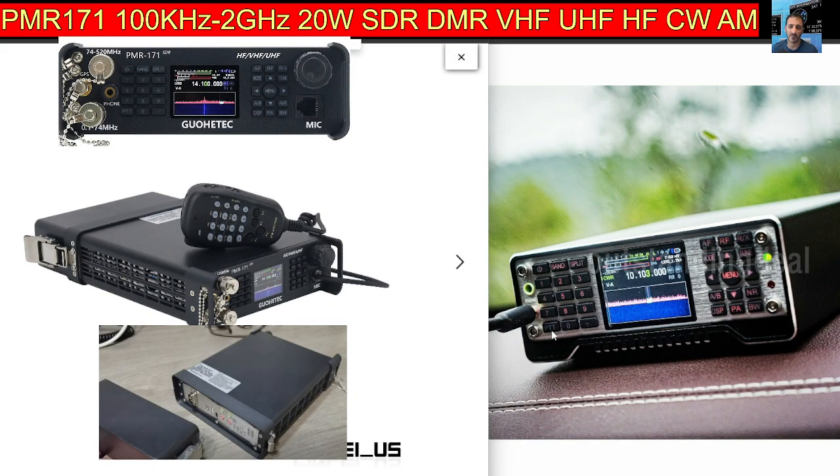Welcome to my channel. This is the ham geek PMR 171, an all-mode all-band radio, even DMR. On the right hand side I've got the Q900 so you can see the keypad a bit better. On the right hand side you've got a navigation key, menu in the middle with arrows up and down, AF, RF, receive mode, tune — looks like it's got a built-in tuner. It's 20 watts, A and B band, noise reduction, display, PA, bandwidth.